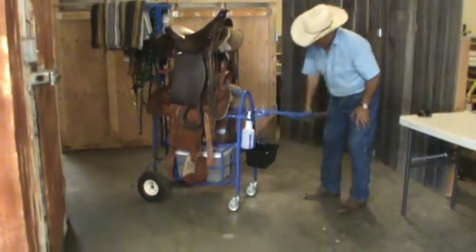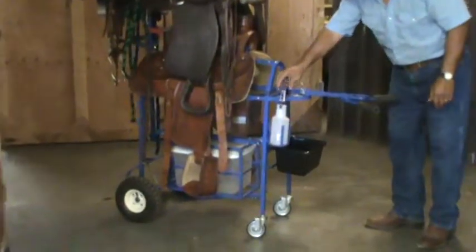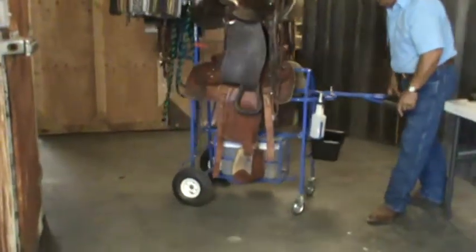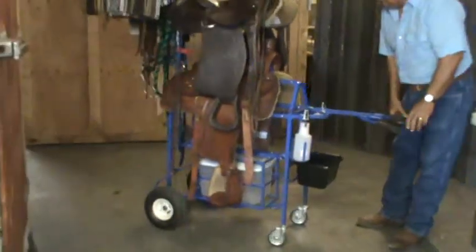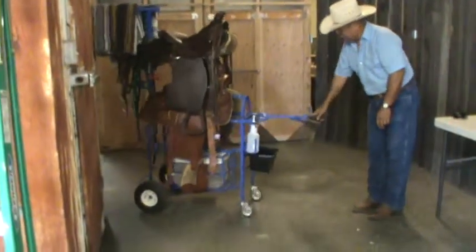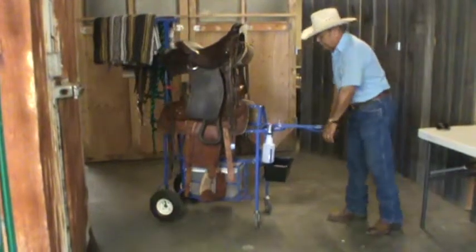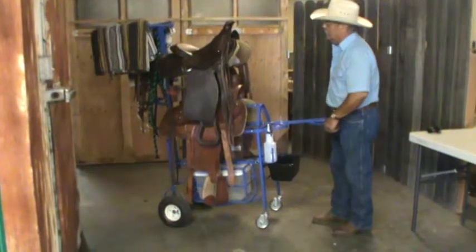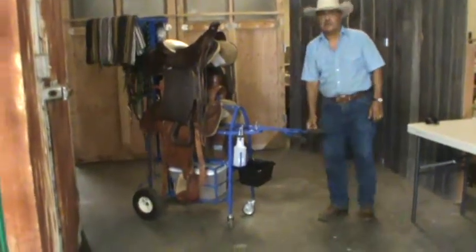It also has a little bucket up front for putting your hoof pick, fly spray, or whatever else. Also, you see on the front are the casters. On nice hard pavement like the cement here, and in arenas where the ground and dirt was packed, it will roll on those casters. But if you get into a position where it's pretty rough — sand and you know — then you can pick it up like this and roll it wherever you want it to go. So that's phase one.